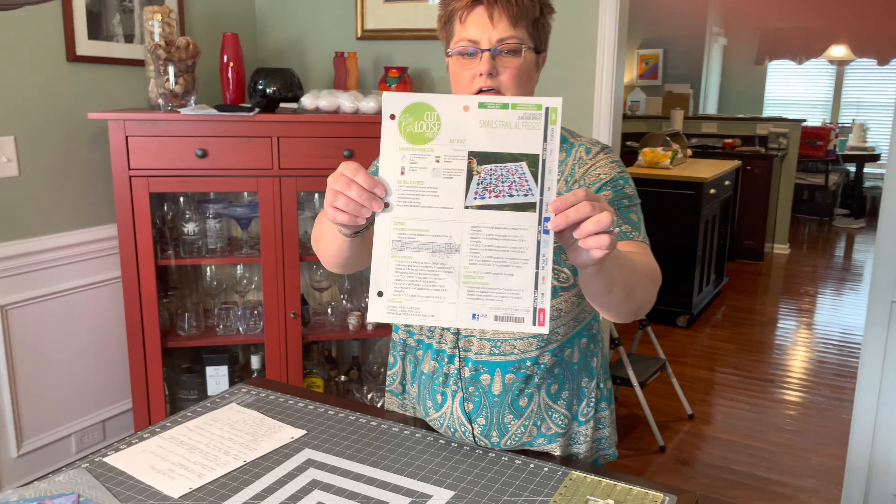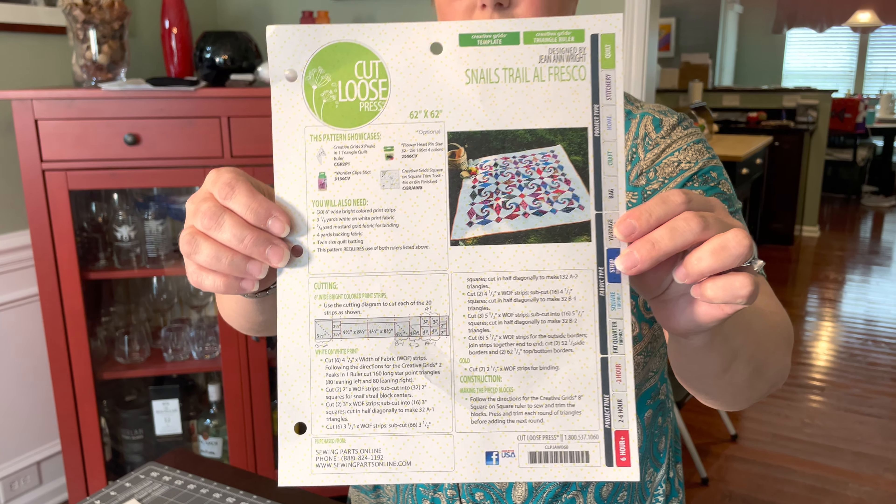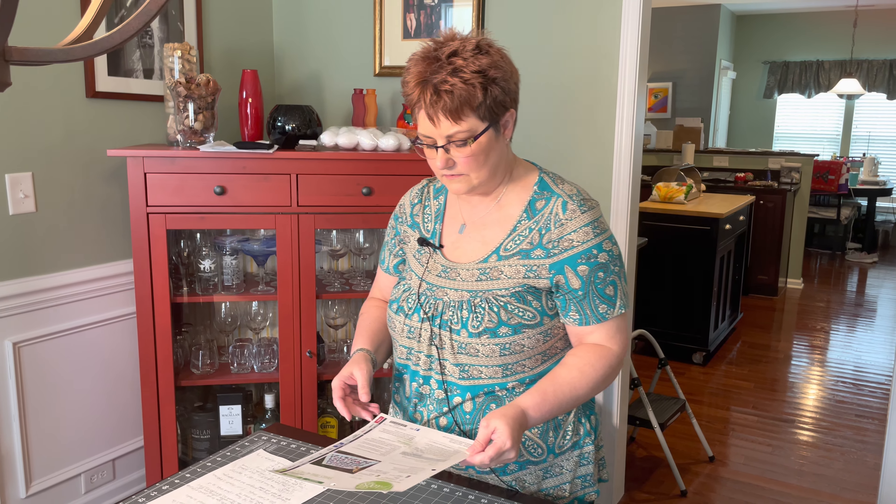So this is a picture of what the pattern looks like. For those of you who have this pattern, get it out because I'm going to show you some things you'll need to mark on it. At one point in the construction instructions it tells you that for your print pattern you need the A1 triangles, but nowhere does it tell you to cut those — they've just missed putting some notes in the cutting instructions.